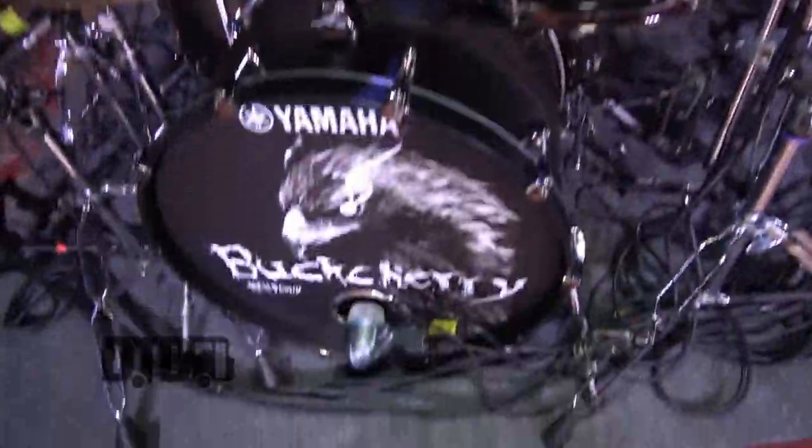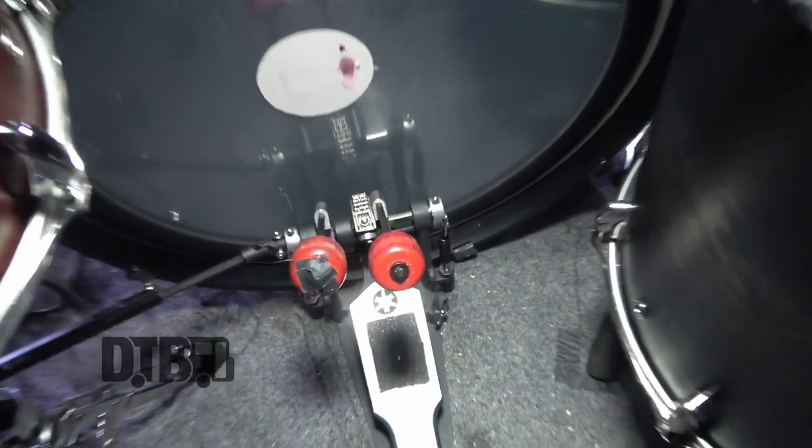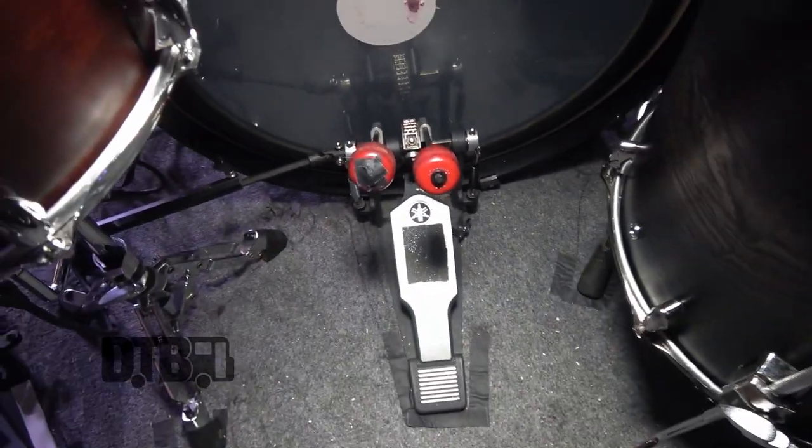I'm using the Kelly Shu on the inside, which you can't see. The Audix D9 mic, and then we've got the Beta 52, of course, in the front. Evans EMAD on the batter head. All the hardware and pedals are all Yamaha.